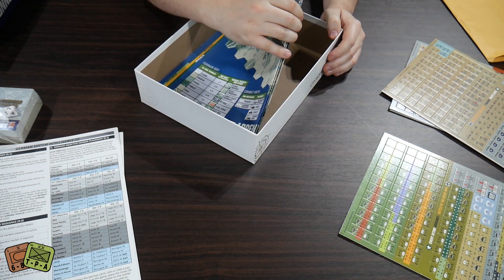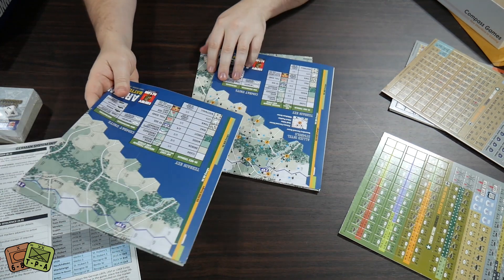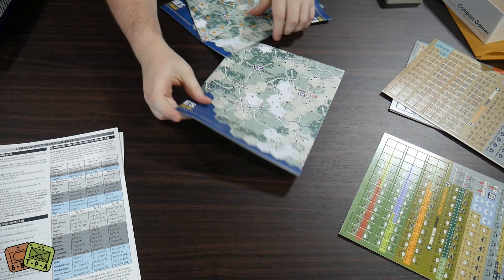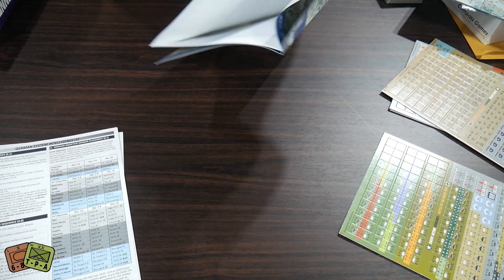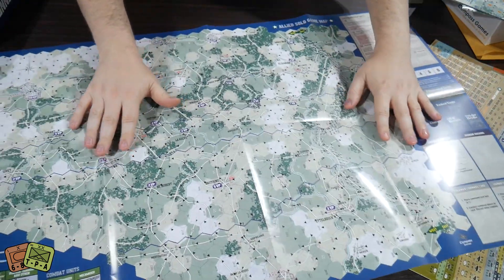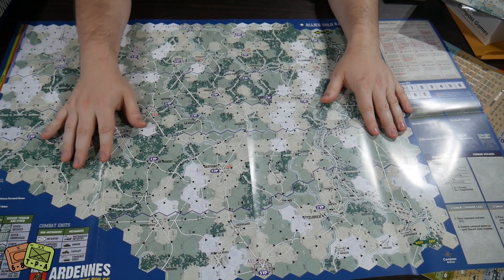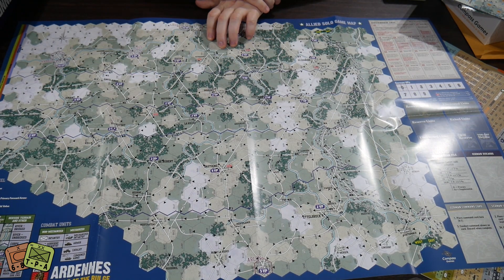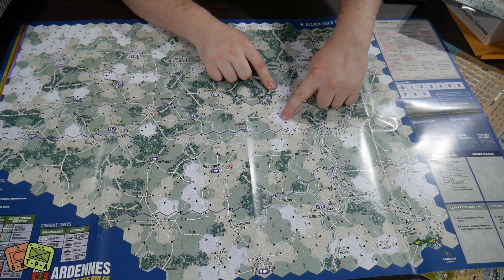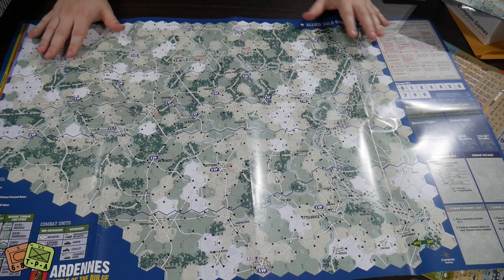The last things in the box are three different maps — one map for each version: German, Allied, and two-player. The first one is a 22 by 34 map labeled 'Allied Solo Game Map.' It's got a bunch of arrows — primary forward arrows, hold values, and secondary forward arrows. So if a unit is told to move forward, it follows the primary arrow along the road; for secondary it goes another direction.